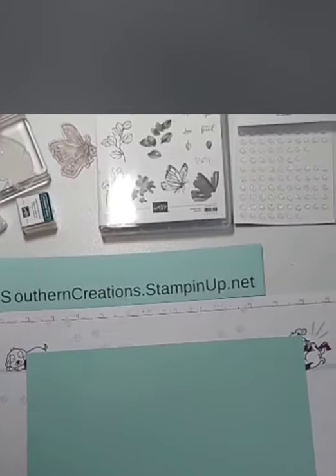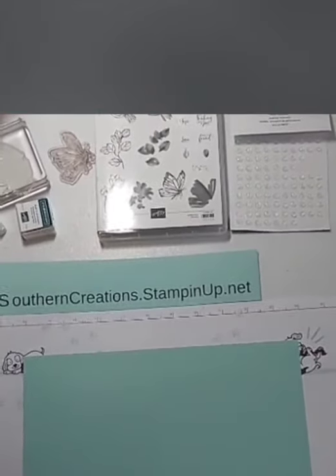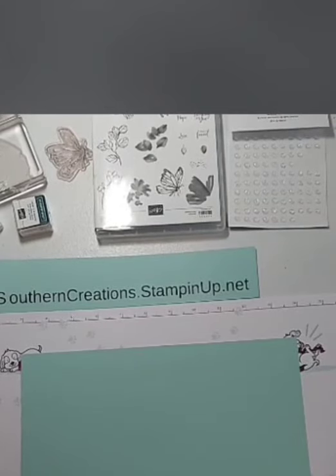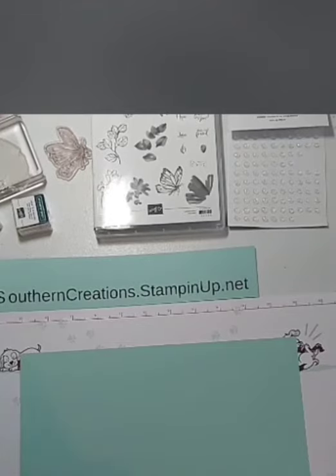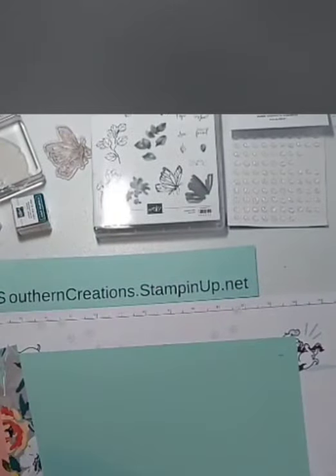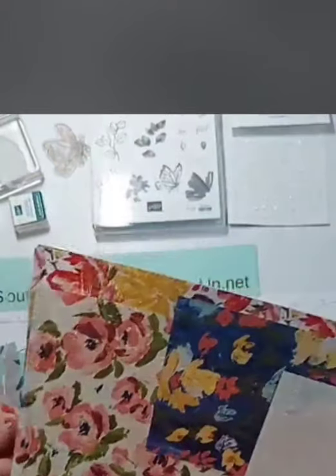I think today's card will be lots of fun. We're using some designer series paper from the January to June mini catalog. I'm telling you, some of this paper in the mini catalog and the celebration catalog are just so pretty that you may as well just get two packs — and this is one of them. This is the fine art floral designer series paper.